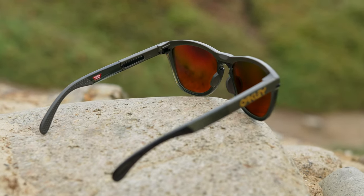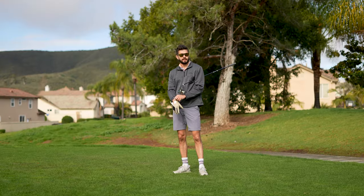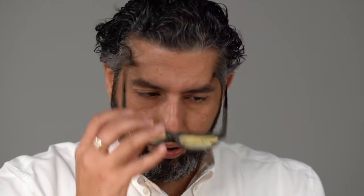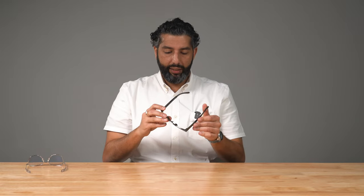Unobtainium — if you've watched any of these videos, it's the material that Oakley originally came up with as a company. The hotter you get and the more you sweat, the stickier and tackier it gets. I've been saying that for like 25 years, I can't get over it. The texture on the inside of the temples is really nice — not only is it Unobtainium, but it's texturized, so these things are really going to stay in place.